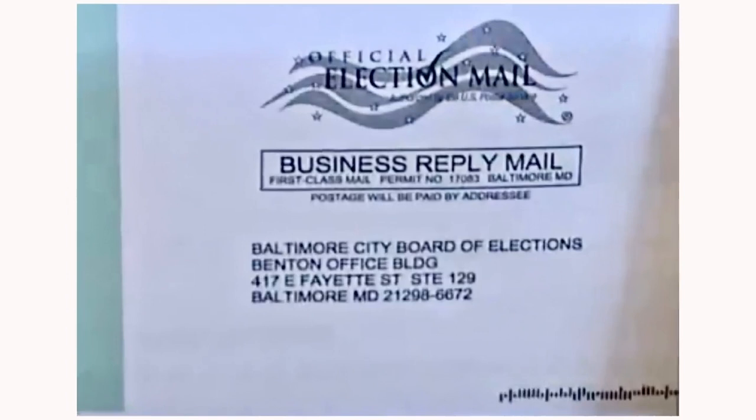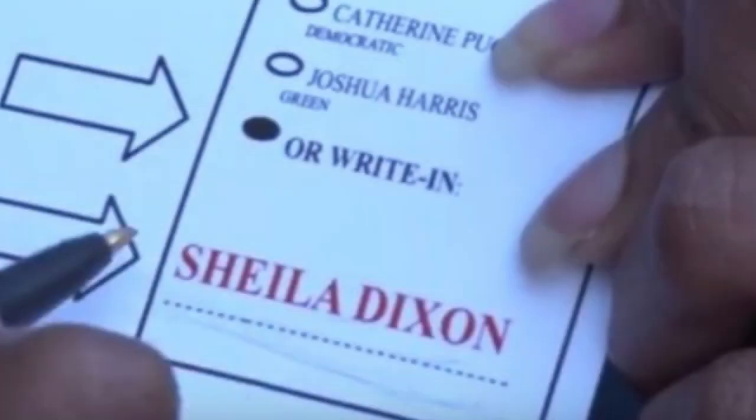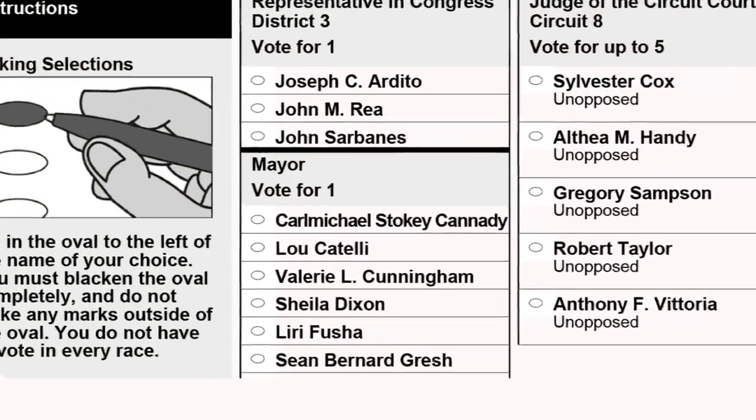This year, most of us will vote by mail and ballot. If you have not received your ballot in the mail yet, you should be receiving it soon. But let's not forget, we have done different before, and it will still be as easy as ABC. Let me help you walk through it.